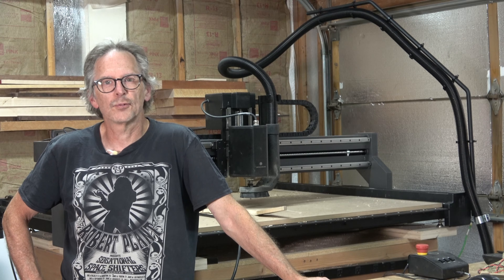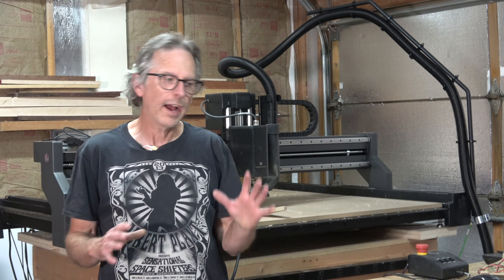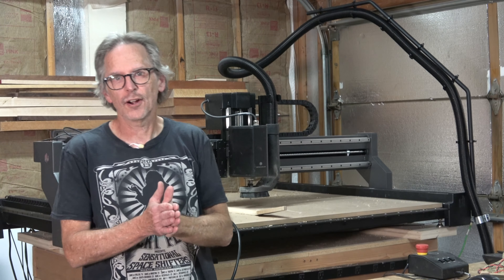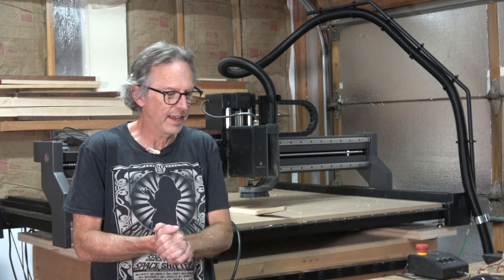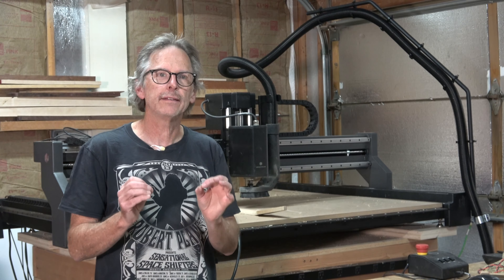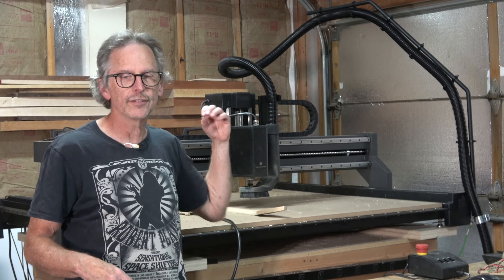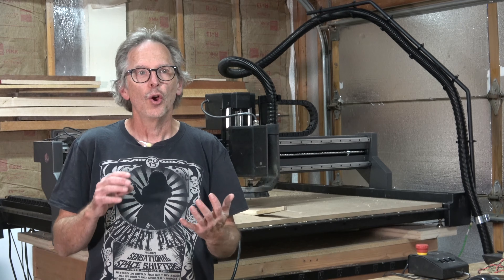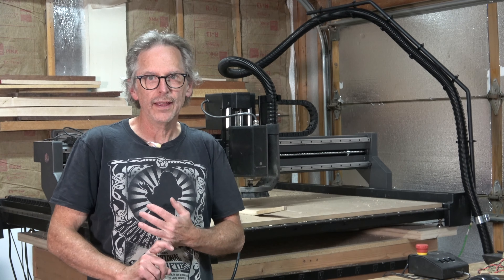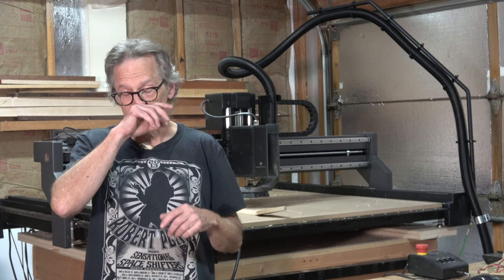Hey guys, it's Chris at Highline Guitars. Welcome back to another episode of Luthier Quick Tips. I have been playing with my new X-Carve Pro CNC machine, and I thought it'd be kind of interesting to give you an idea of where this machine fits in terms of performance with both the tried and true hand building techniques and my previous CNC machines.